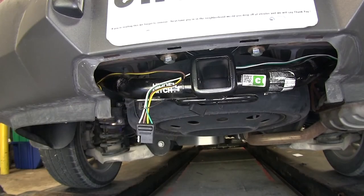All right, with that, that'll finish it for the Curt T-connector vehicle wiring harness with a four-pole flat trailer connector, part number C56027 on our 2011 Chevrolet Traverse.